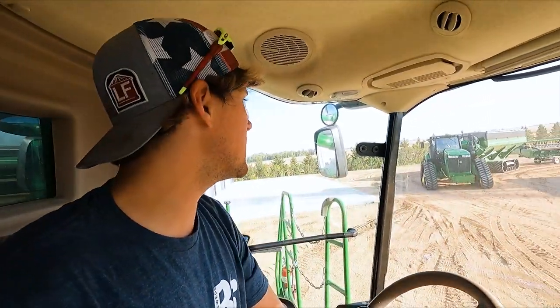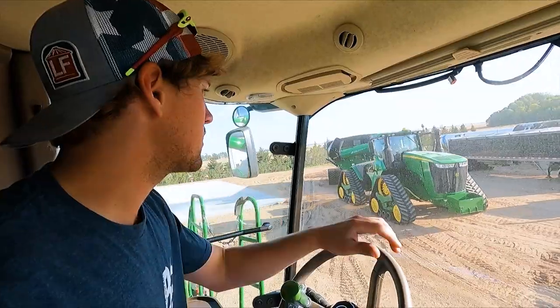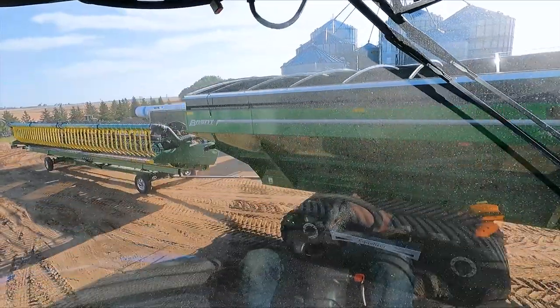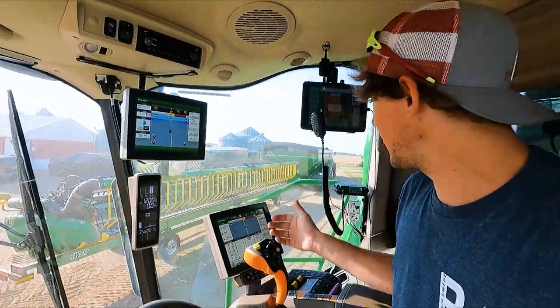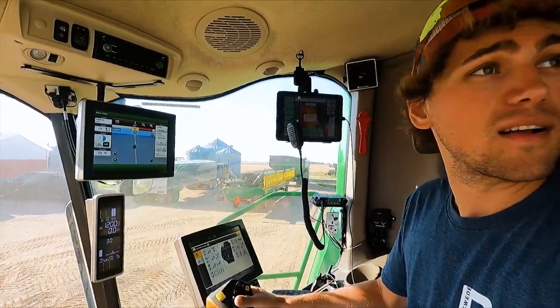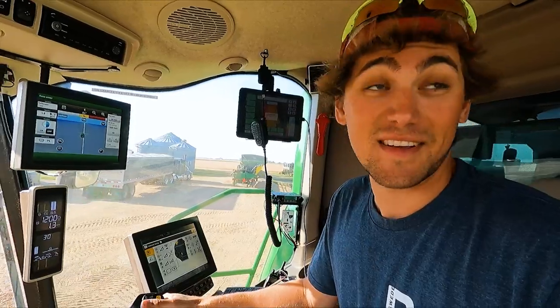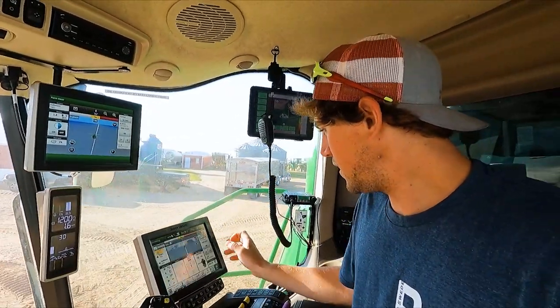We're about ready to dispatch here, getting everybody off the yard, getting some room in the yard. It actually works very, very well — I highly suggest pulling your head trailers behind your grain carts. It works really well. Got my screens all set up here and we're heading to the field. Let's get some heads on.